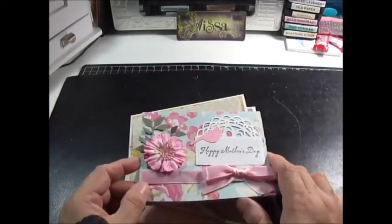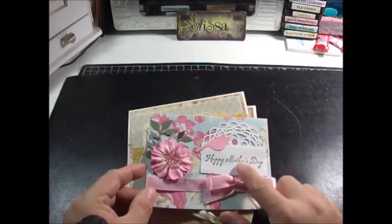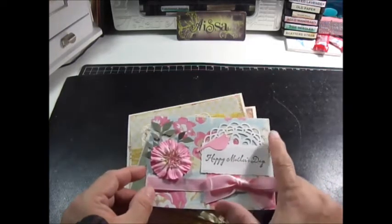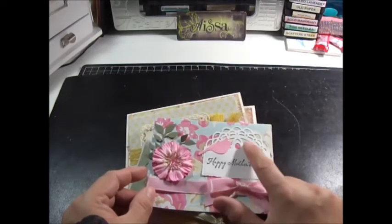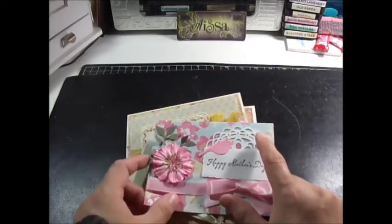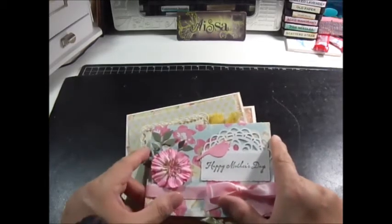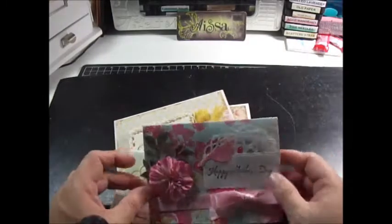I'm trying to be smart and not spend more money. I used a Happy Mother's Day stamp, I have the Stampin' Up door leaf die, cut that out, this is a Prima flowers Sizzix flower leaf die, and just some ribbon. Then inside it says Best Wishes — that's the Spellbinders die. So simple.